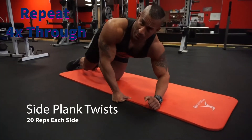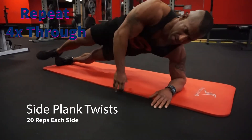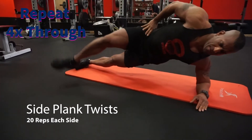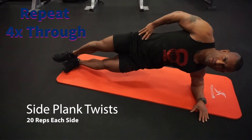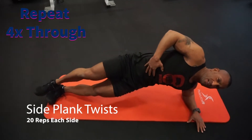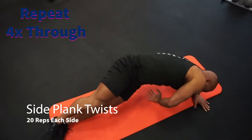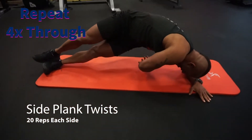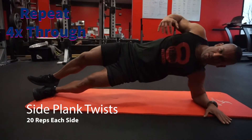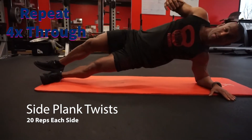Next we got side plank twist. Get your shoulder directly over your elbow. Feet together — stagger your feet if you need a little extra support. Chest up, squeeze your stomach in. You're gonna stick your butt out, reach through the body. As you come up squeeze your butt forward. Twist down, hips back, twist up, hips forward. We're gonna do 20 per side, then switch sides.